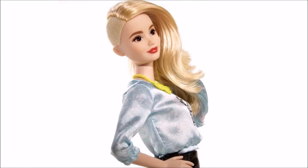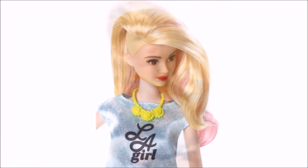I also want to flock this doll's hair, but I'm still waiting for the flocking powder to arrive. So if you want to see a video on that process as well, leave a comment down below.